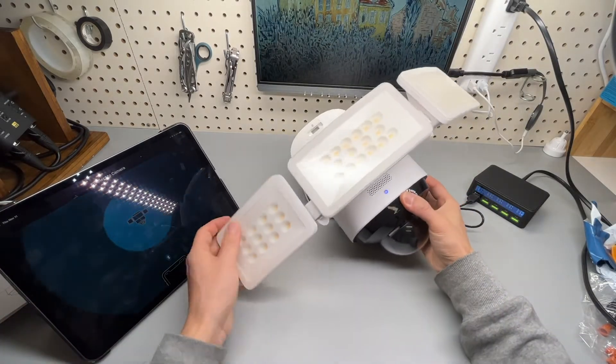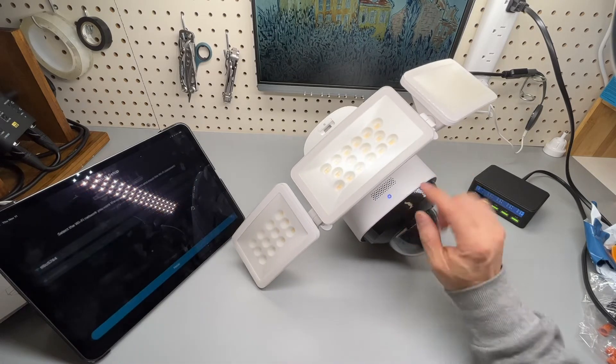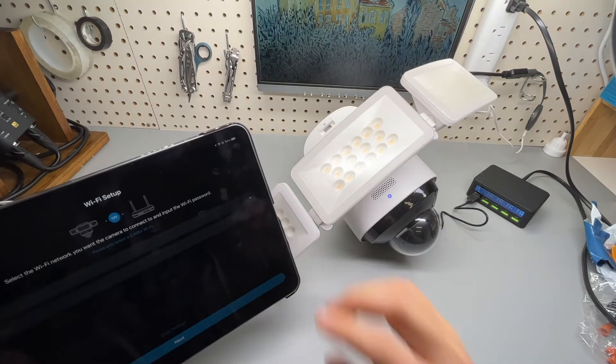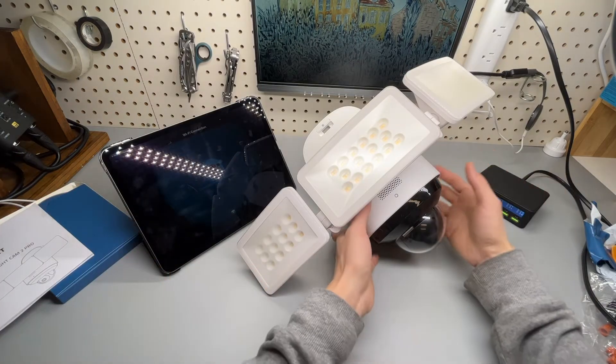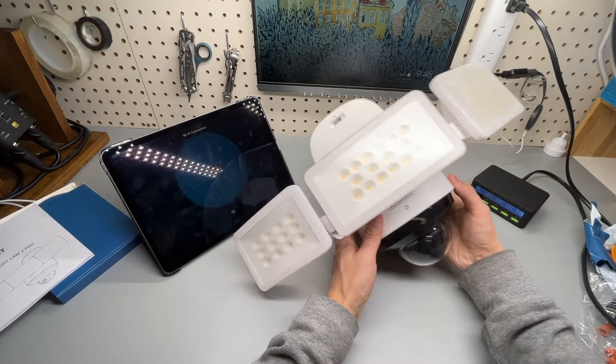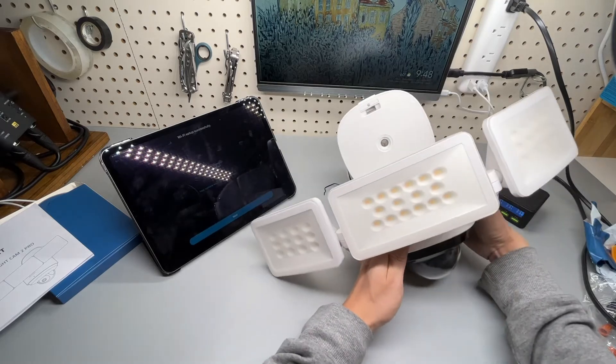Connecting to the camera — it's actually pretty straightforward. Enter the Wi-Fi password; it says connecting to the Wi-Fi network, please wait. Setup was successful.